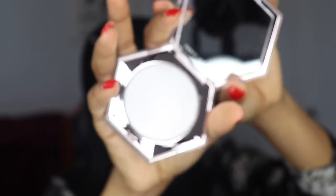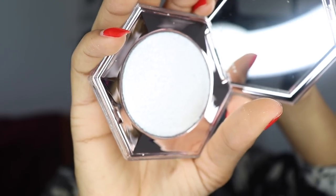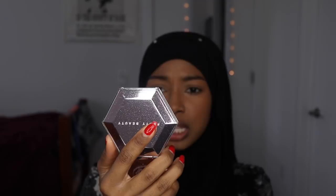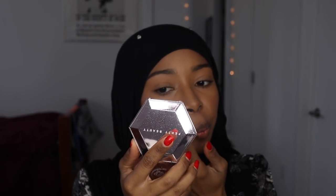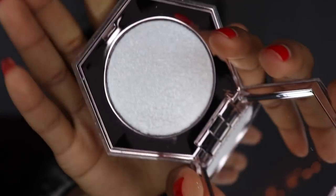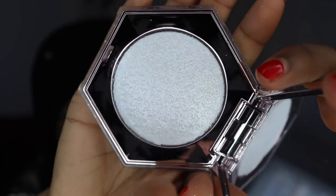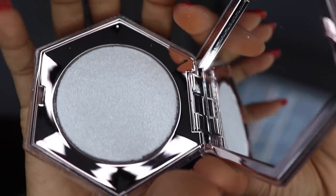I wish you guys could see this. Let me turn my settings down, maybe. Can you guys see it? It's like literally white, though. I hope you guys can see it like that.